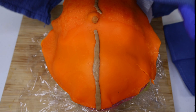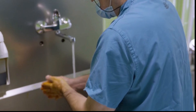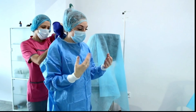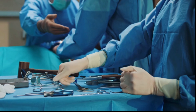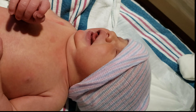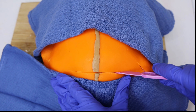A c-section is a surgical procedure to deliver a baby through an incision in the abdomen and uterus. It can be planned or performed as an emergency. A c-section typically takes about 45 to 60 minutes, and the baby is usually delivered within the first 10 minutes. The remaining time is spent closing all of the layers. C-sections are extremely common, accounting for approximately one in three births in the United States. Personally, I've had three.